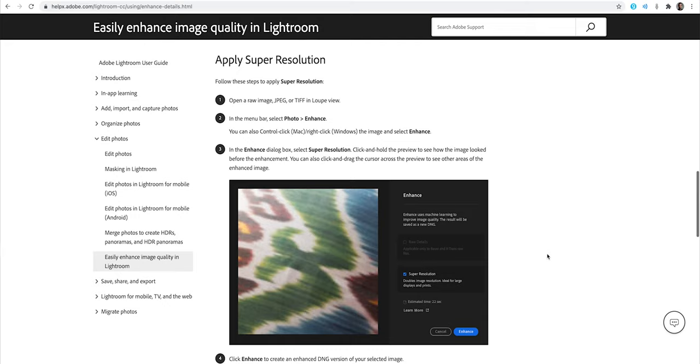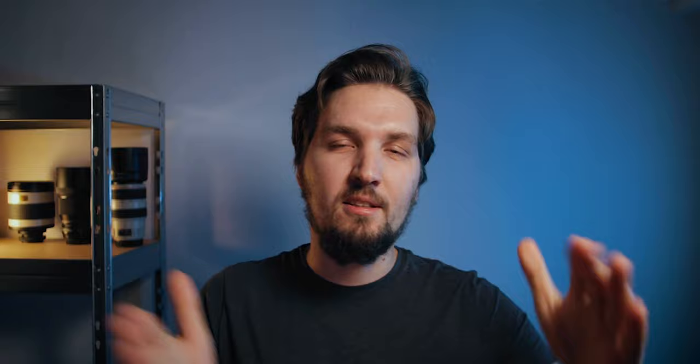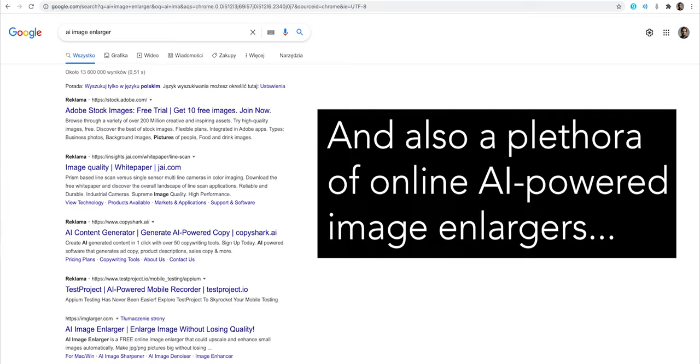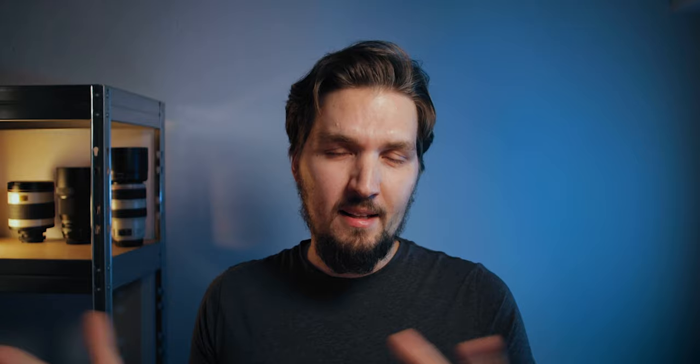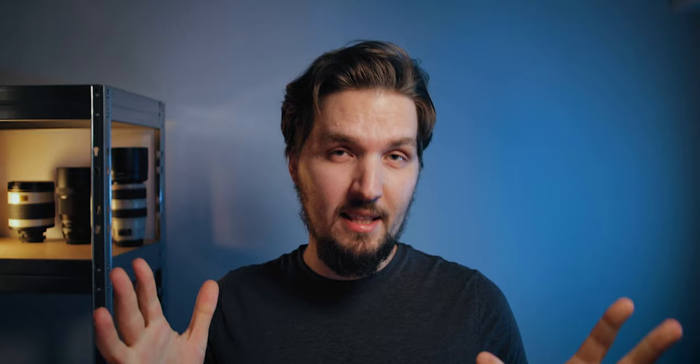You may be aware of several different applications that offer upscaling using AI or other technologies. Even Lightroom recently got an update — I think it's called Enhanced Details or something — which creates a brand new DNG that is twice the resolution, actually four times the resolution: twice the width and twice the height, so four times the original number of pixels. There are also things like Topaz Labs Gigapixel AI, and even in Photoshop you can do some basic upscaling. This procedure is definitely not new, but let's think about what these programs are actually doing.